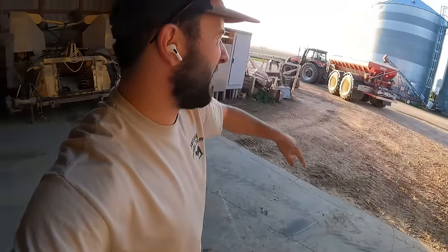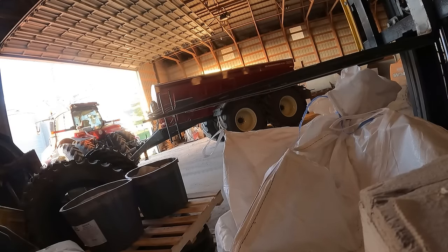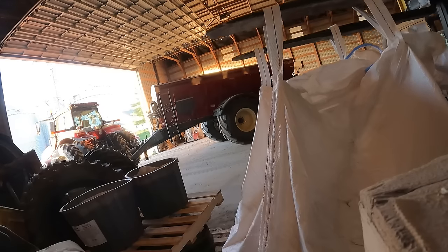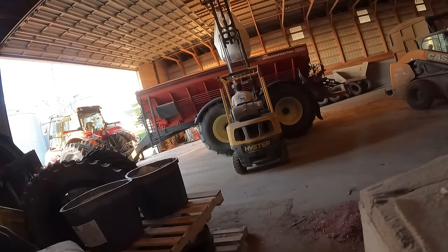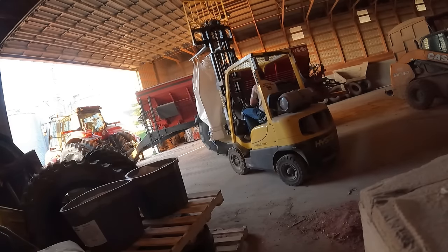What we're going to do is figure out how to put this bulk bag into the spreader. This might be a little fun. I'll put you guys on a time-lapse so you can see my struggle. Got it.